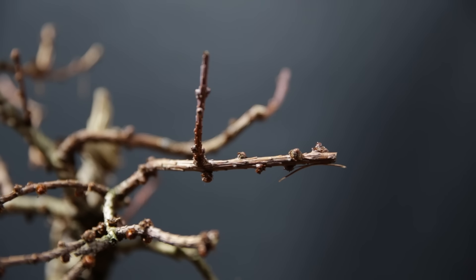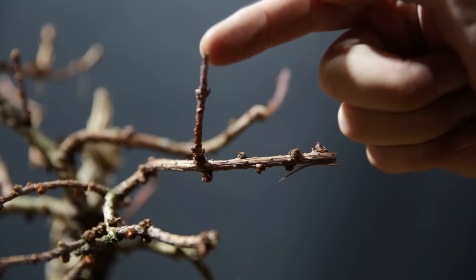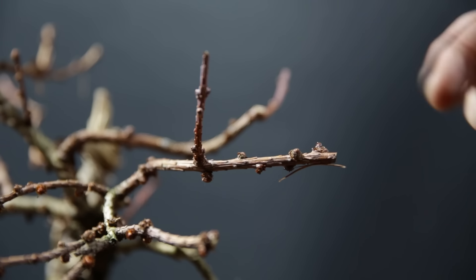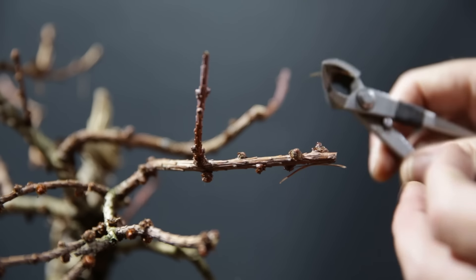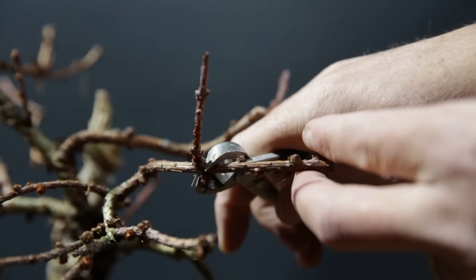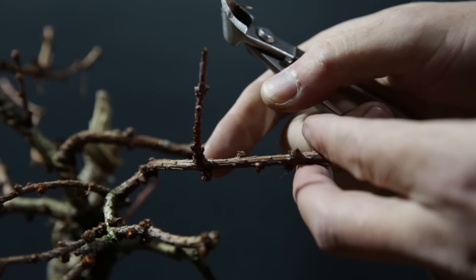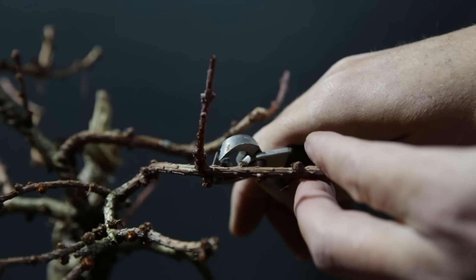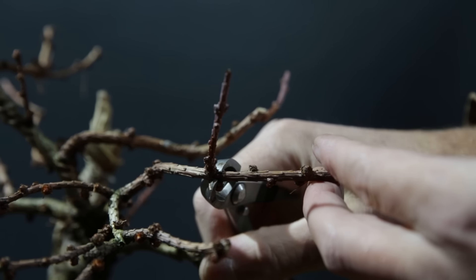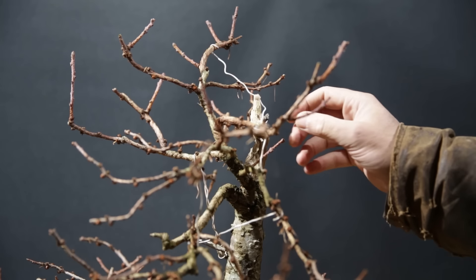What you see here is a branch that I clipped in summer because it was growing way too fast and getting way too thick, and as a result it has popped a bud here and this has grown. So this is now a lot thinner than this branch, and now by clipping it off I can create taper. I will lose a little bit of ramification, but for now I am building taper and structure and ramification will come after.